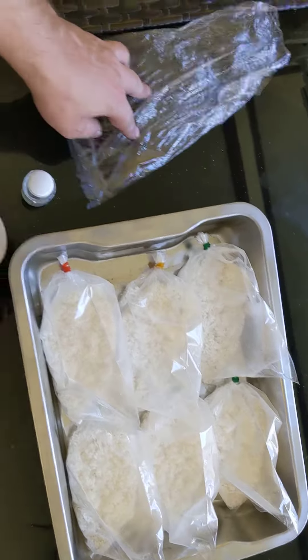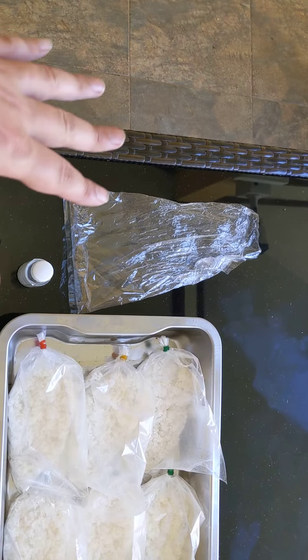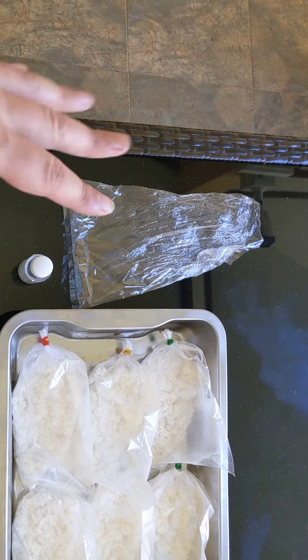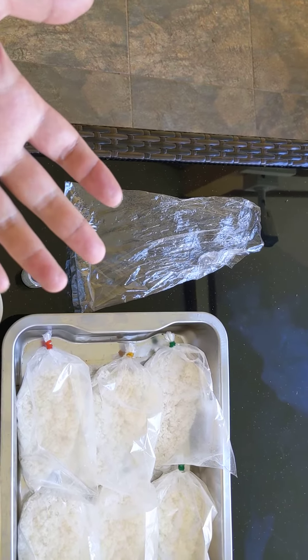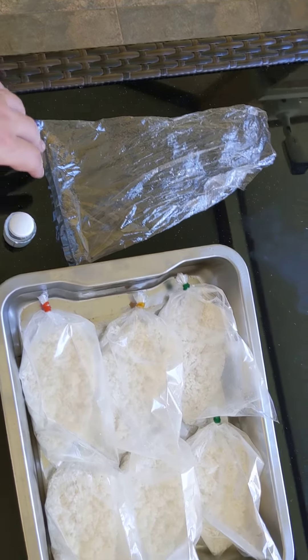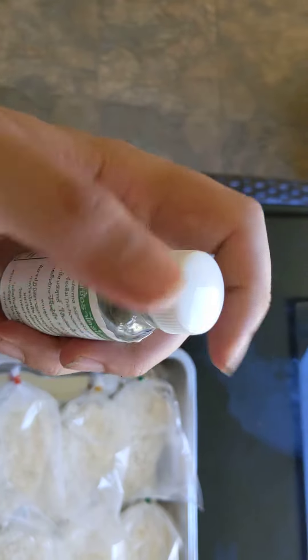You're going to put it in there when it's warm — right when it's finished — and let it sit for about 10 minutes or so, until it cools down to still warm but not room temperature, you know, not unpleasant to hold in your hand. Then once you have it cooled down for about 10-12 minutes, you're going to take a little bit of this stuff — a couple of sprinkles — and I'll just go ahead and show you that.